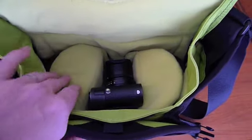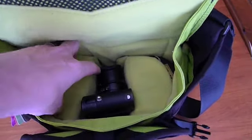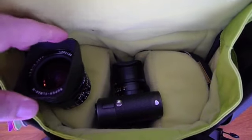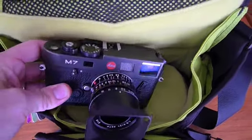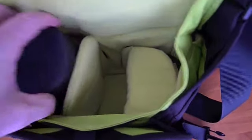You have three compartments, and on the two side compartments is where I have two lenses — there's actually room to put another lens on each side if I wanted, so it could actually hold four lenses and a Leica M body. What I have inside is a Leica M7 with a 24 Elmar attached, a 35 Summilux in its case, and a 50 Summicron in its case, which still has a little bit more room.